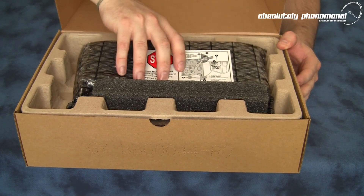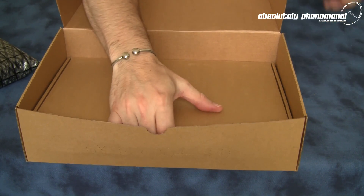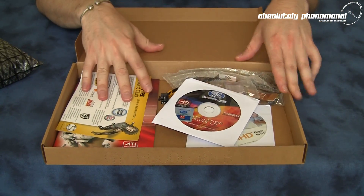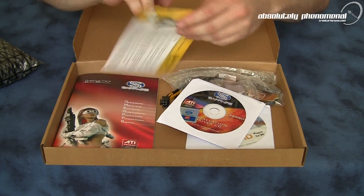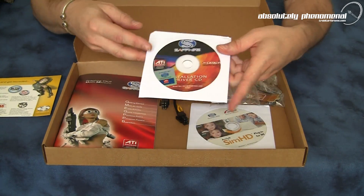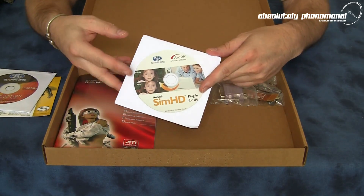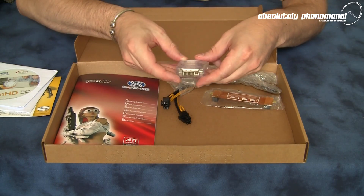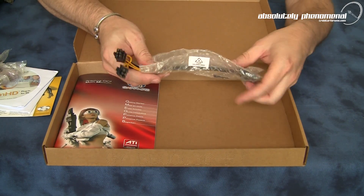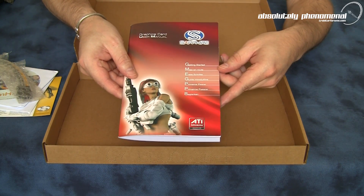Okay, here is the graphics card itself. We'll come back to it in a moment. Let's have a look at the accessory bundle that comes with this card. Here are the accessories that come with the HD 5850 Toxic Edition graphics card. We have a Sapphire Select Club Certificate, Installation CD, and Case Decal. Sim HD Installation CD. DVI to VGA adapter. Crossfire Bridge. Two power dongles — six-pin and Molex. As well as a user's install guide.